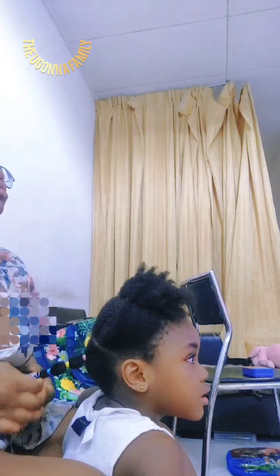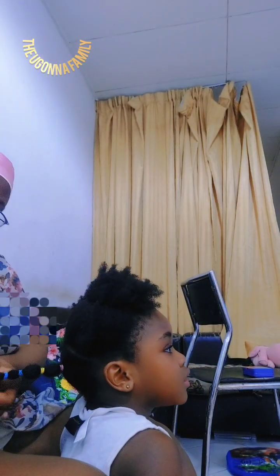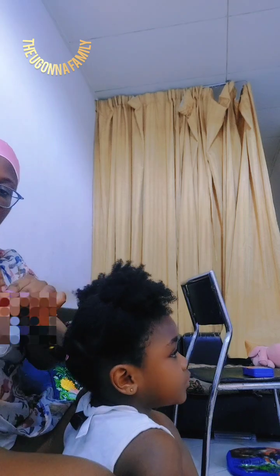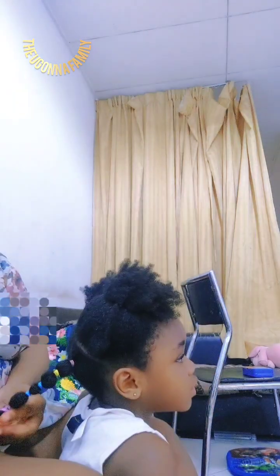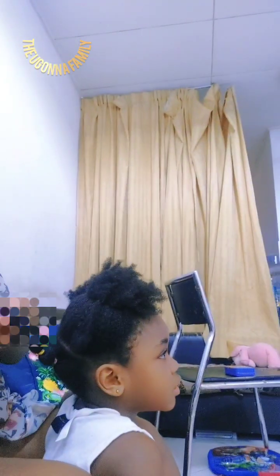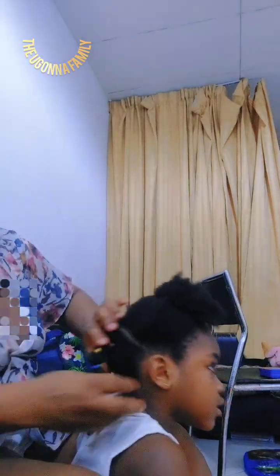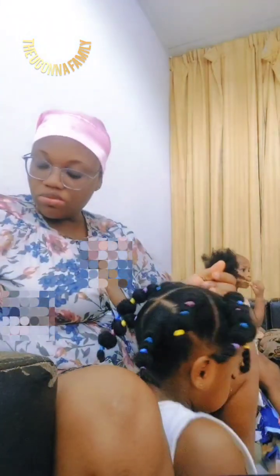I'll continue: collect a small portion, use a rubber band, and shift your hand to place it. If you are a mommy, a brother, a sister watching this — this is a very simple hairstyle you can do for your little princess. You don't need to break your back before you do their hair. With kids, whatever way you style their hair it usually fits them.